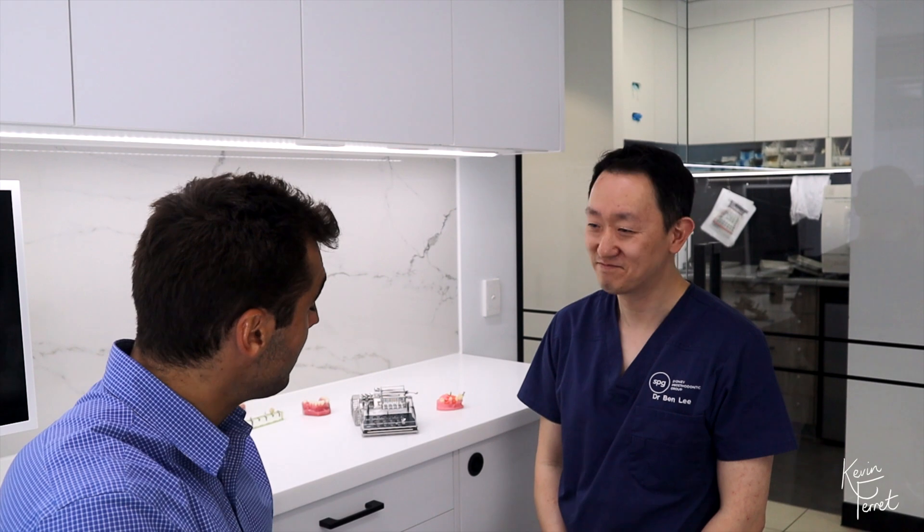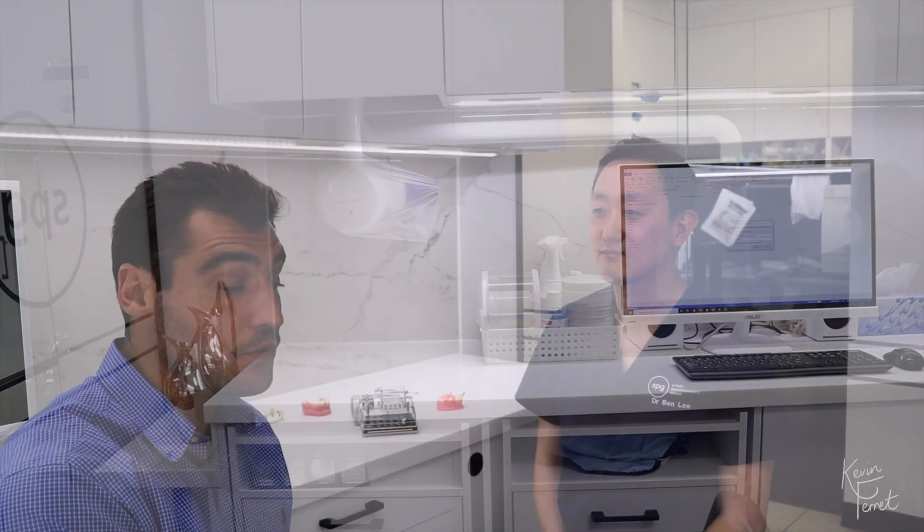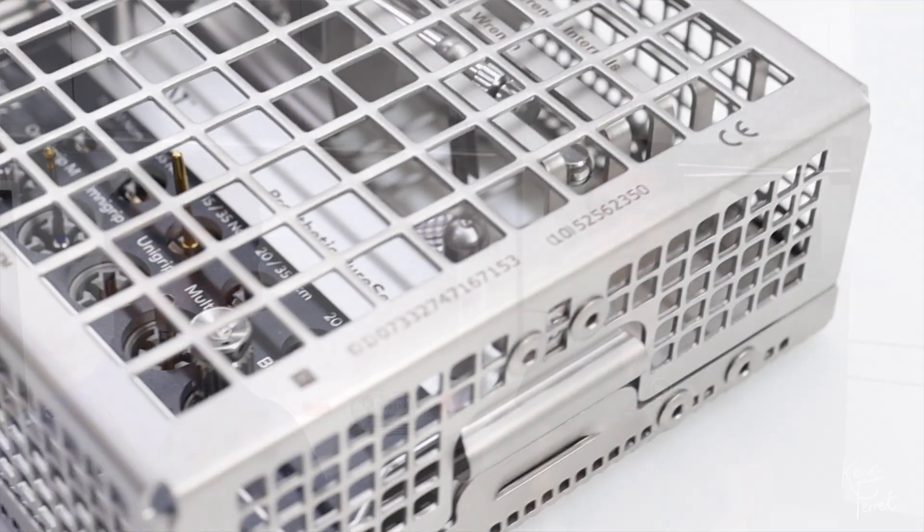Hi everyone. I am today with Dr. Ben Lee. Thank you for having us. We are at Sydney Personality Group in Chatswood. Ben is going to talk to us about the new Noble BioCare PureSet Prosthetic Kit — how to assemble it, how to use it — so you can have a video reference for dealing with crown restoration and repairs.